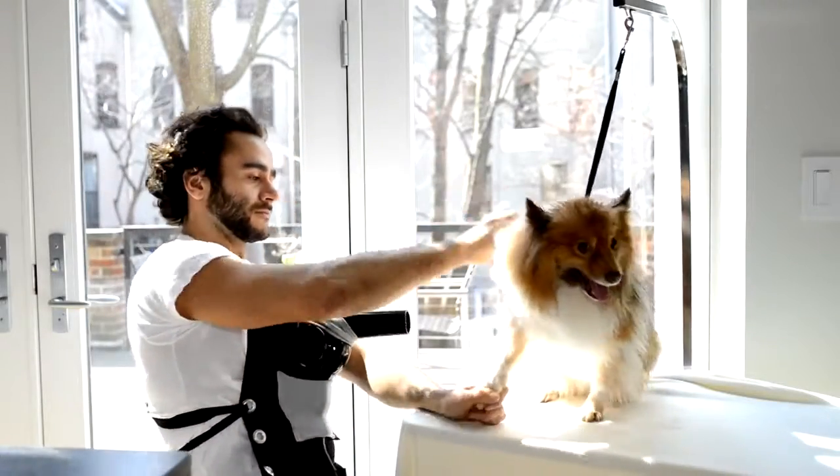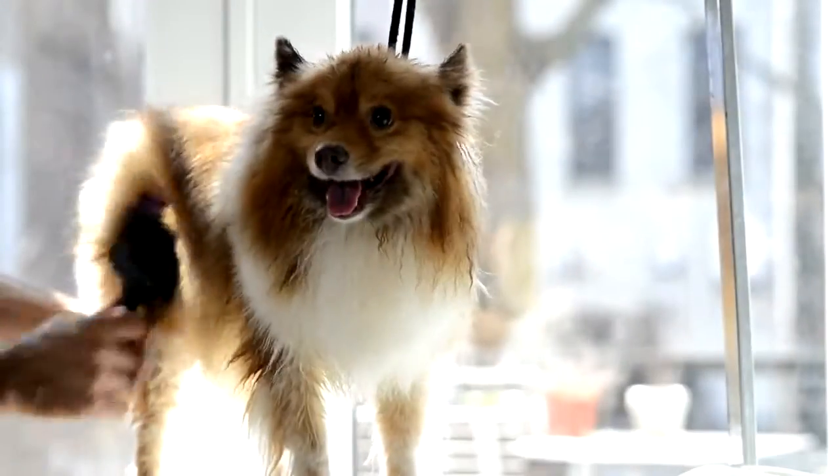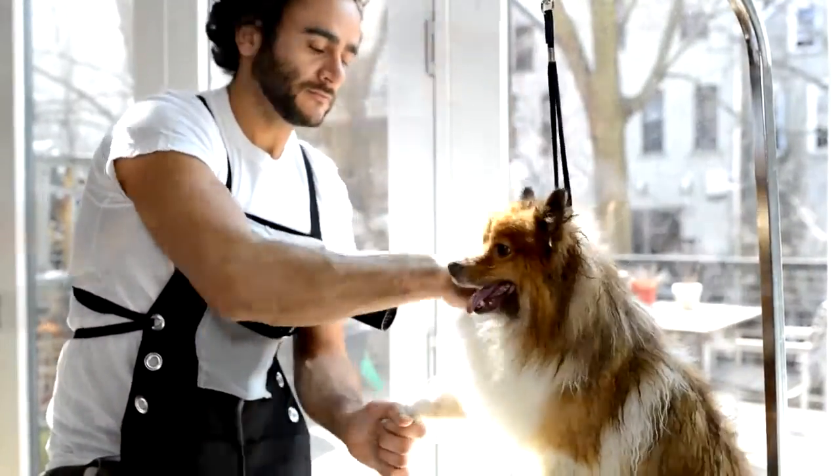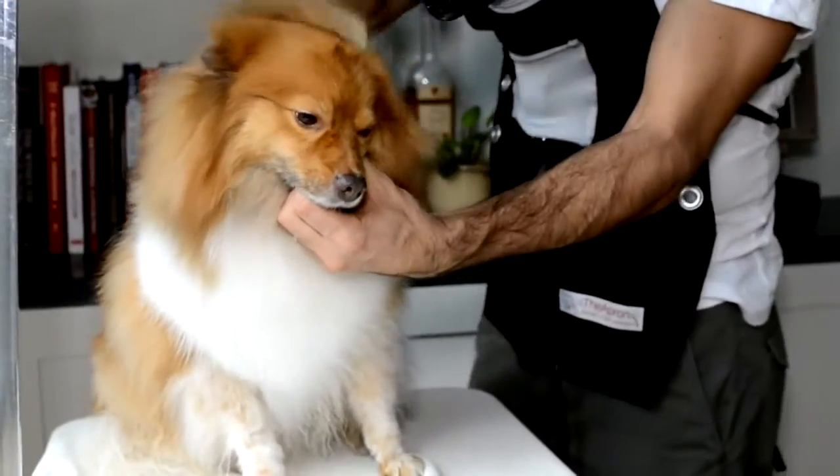The Apron holds your hair dryer comfortably and securely, allowing you to move with ease — drying, fluffing, brushing, and handling your dog or cat all at the same time. No more neck aches and no more expensive and awkward stand dryers.